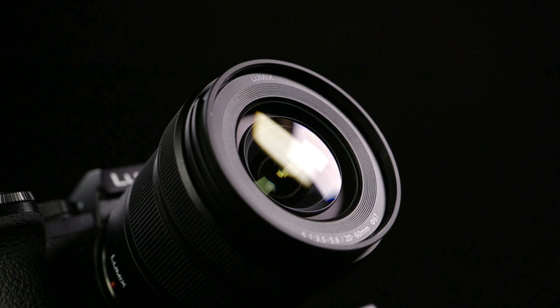When Panasonic cut the size on this camera compared to the S1 and S1H, they had to cut some features, but surprisingly they didn't cut too much. There are some things that we don't have on the S5 that we do have on the S1H, but honestly for most people, the Panasonic S5 will be a camera they can use fully and be happy with all the results.